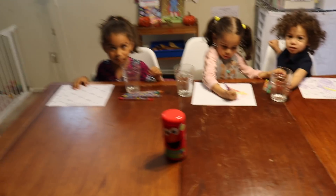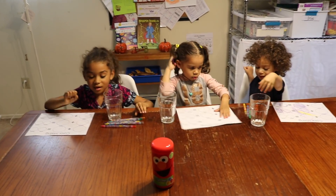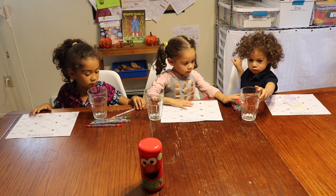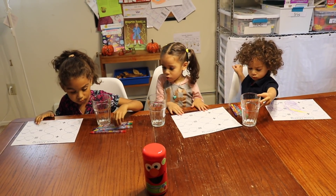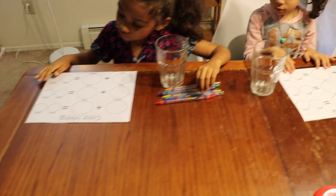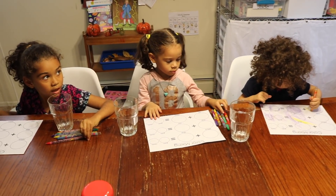Alright girls, you ready to start? Yes! First let's go over — what are the three primary colors? Red, yellow, and blue. That's right! Red, yellow, and blue. Very good! So we're going to start coloring in our worksheets — red, yellow, and blue — so that we can start making our guesses on what it's going to be.